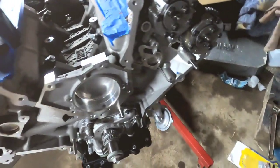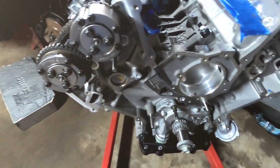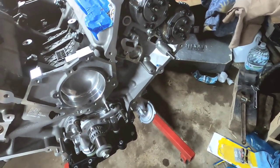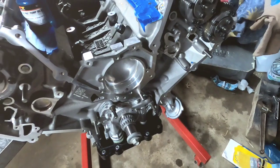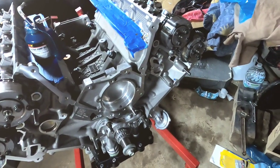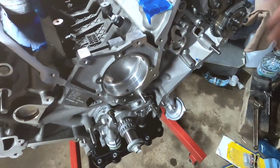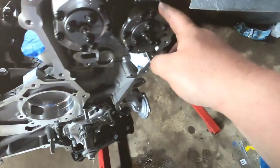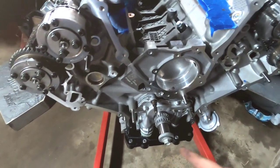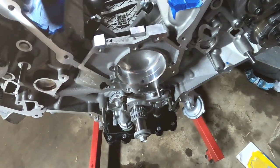All the phasers are installed. The only thing left to do is hang the timing chains and put in the tensioners, guides, and all that. Going to go ahead and time this — you start by timing the left bank, which is the driver's side. You line it up on the exhaust phaser, line up the links, and the first chain always goes on the inside. You need a little bit of common sense to do this.